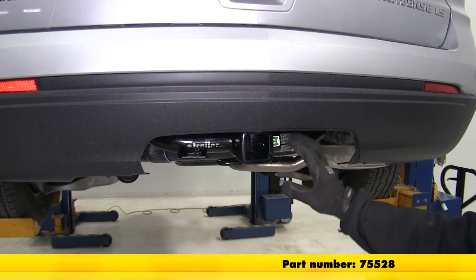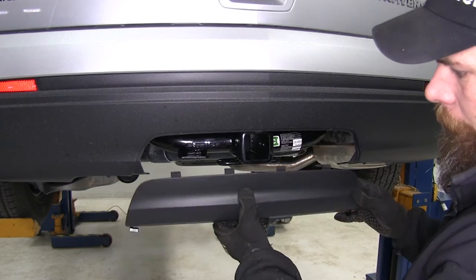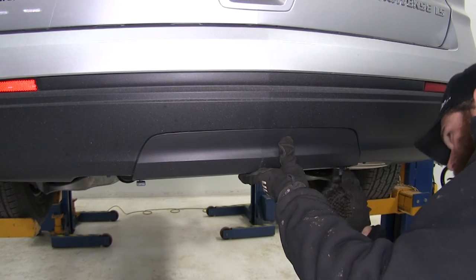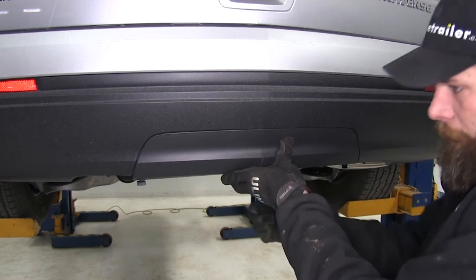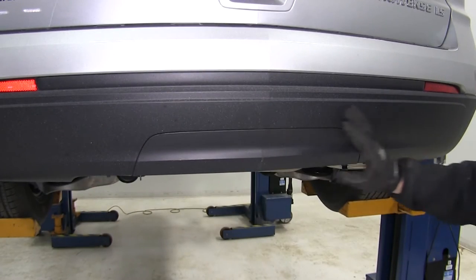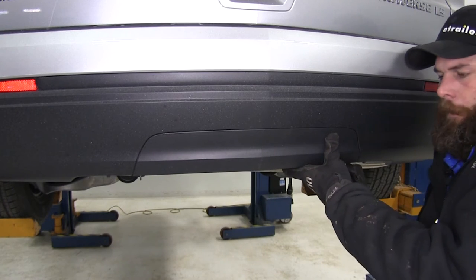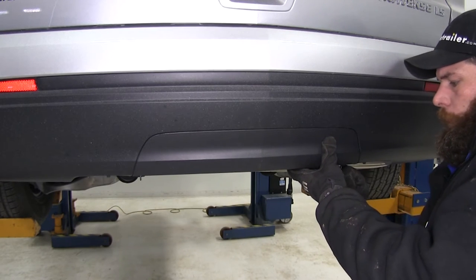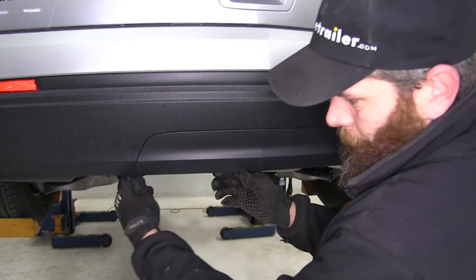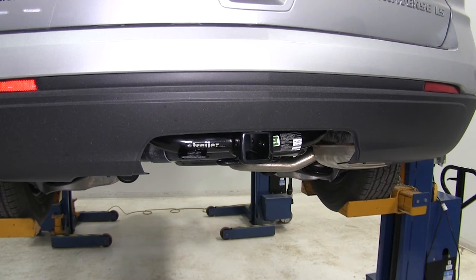Here's what the hitch is going to look like once you get it installed on your vehicle. After installing our hitch, the rear access panel that we removed can actually be fit right back up into place, giving us a really nice, clean look all the way across the rear of the vehicle. When we're ready to use our hitch, we can just pull our cover back off and it's ready for use with any accessory we might like.